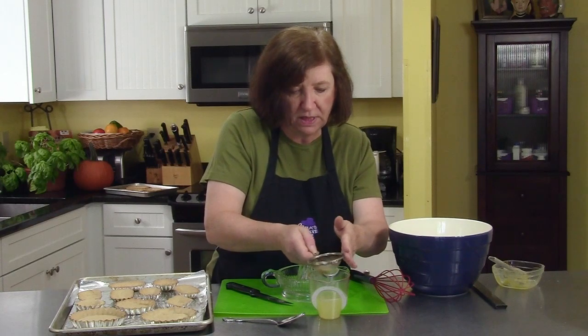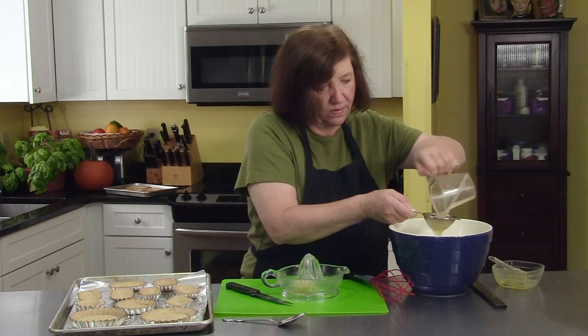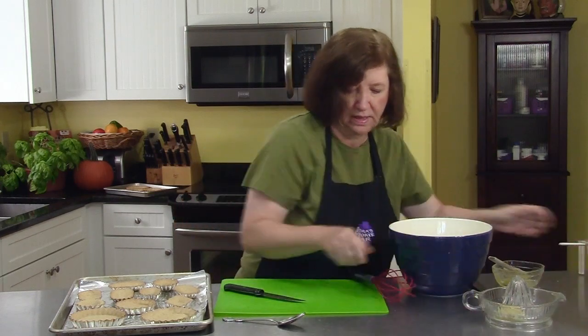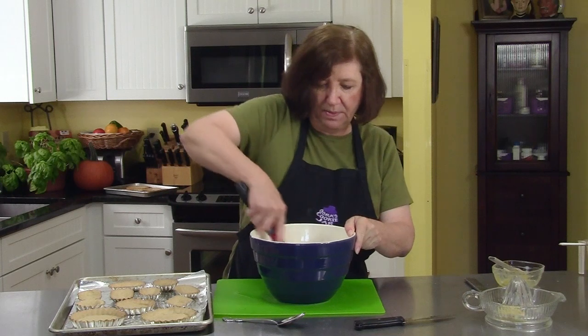I noticed I dropped in a couple of seeds, so I'll just pour it through — okay, get rid of those. Now we'll just mix it up.